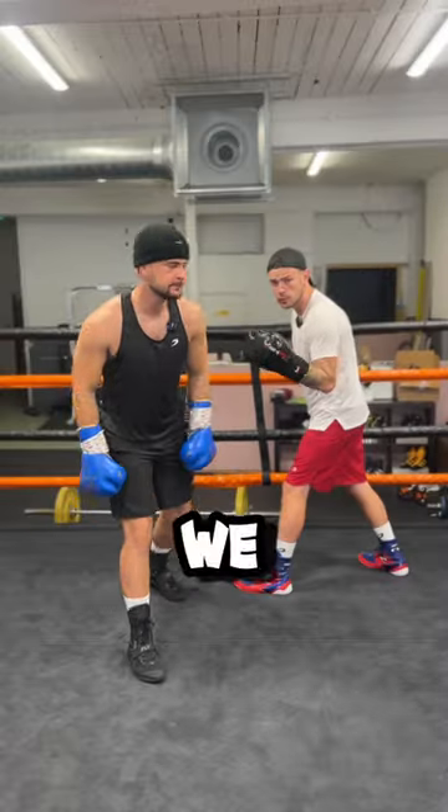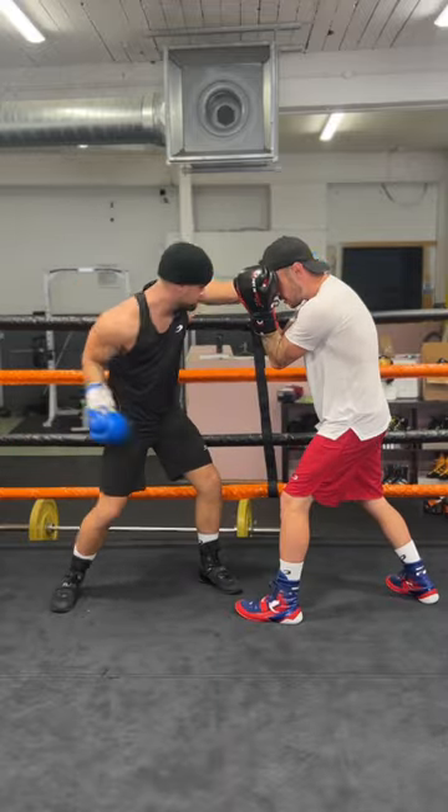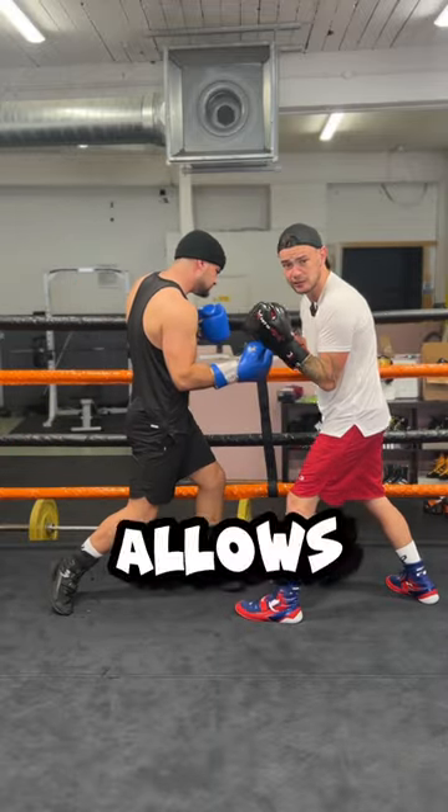Number three, we call this winky — avoid the right. You're slipping inside, high guard. Tight, it allows you to shoot.